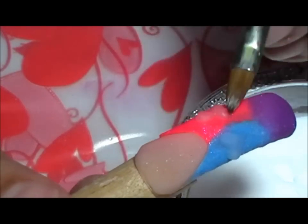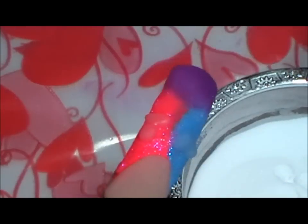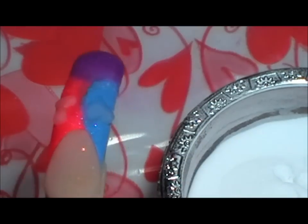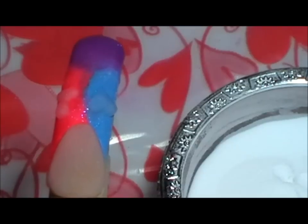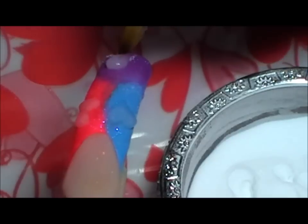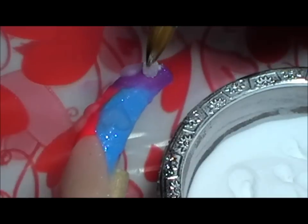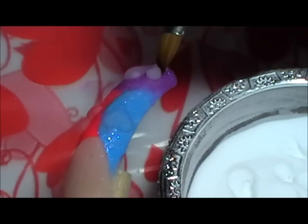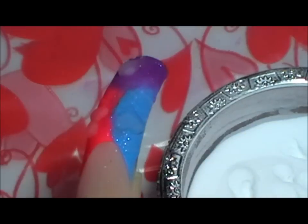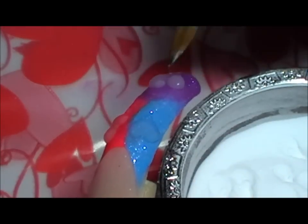Porque luego vamos a cubrir con acrílico blanco y vamos a limar por encima, solamente exponiendo donde estaban colocados estratégicamente los corazones. Se fijan — se coloca la perla y entonces hacia abajo, ven, las dos bolitas, y al unir las dos bolitas pues formó lo que se conoce como el corazoncito.